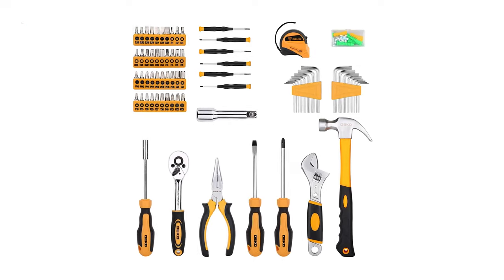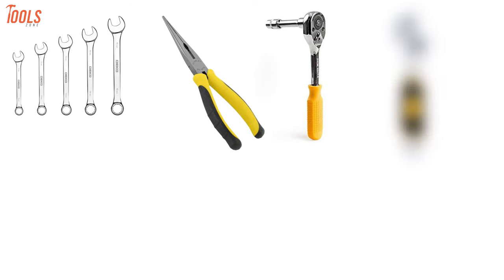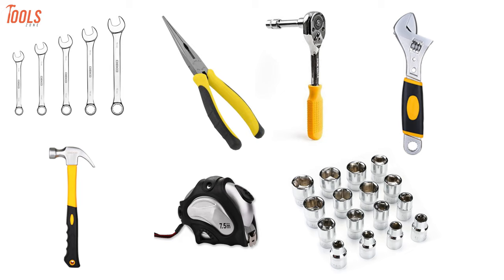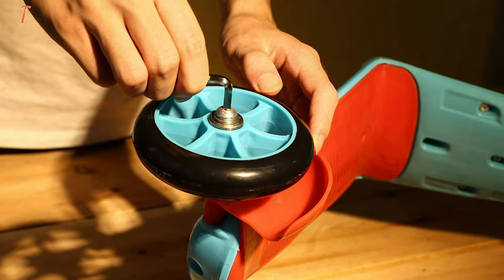The kit comes with combination wrenches, long-nosed pliers, polished quick-release ratchet, adjustable wrench, rip-claw hammer, measured tape rule, drive sockets, and more accessories. It contains versatile tools needed for most minor repairs and basic DIY projects around the home.